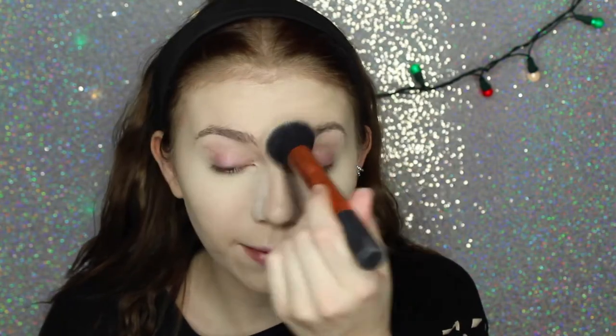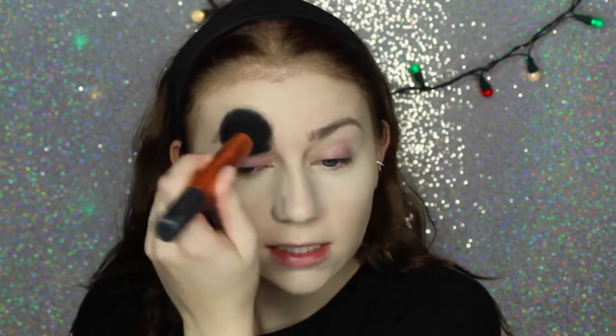Next I'm going to bake my under eye area using the RCMA No Color Powder. After I'm done baking, I like to take a little bit of that powder on just a brush — this is the Real Techniques Buffing Brush — and set my eyebrows. Since I'm using a brow pomade, I don't want it to be too slippery, so setting the brow area gives me a little friction, making blending easier and preventing it from getting mixed with my foundation.